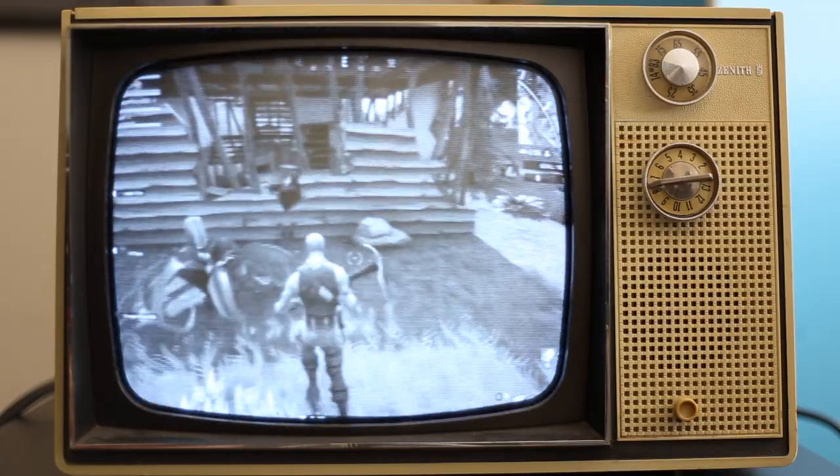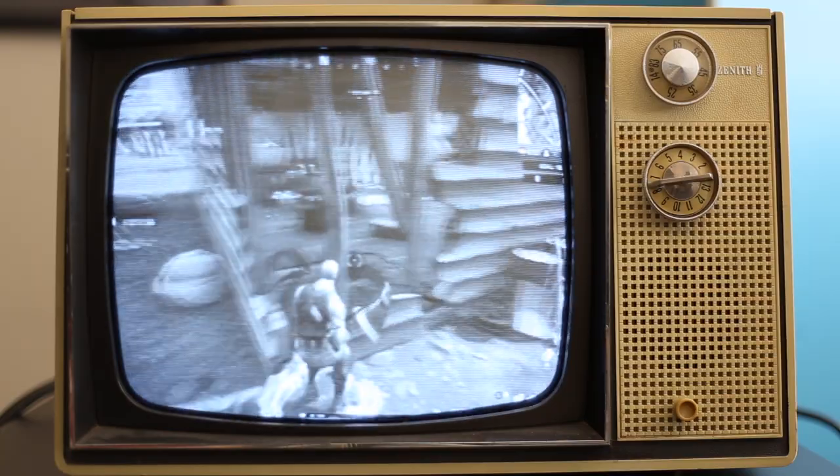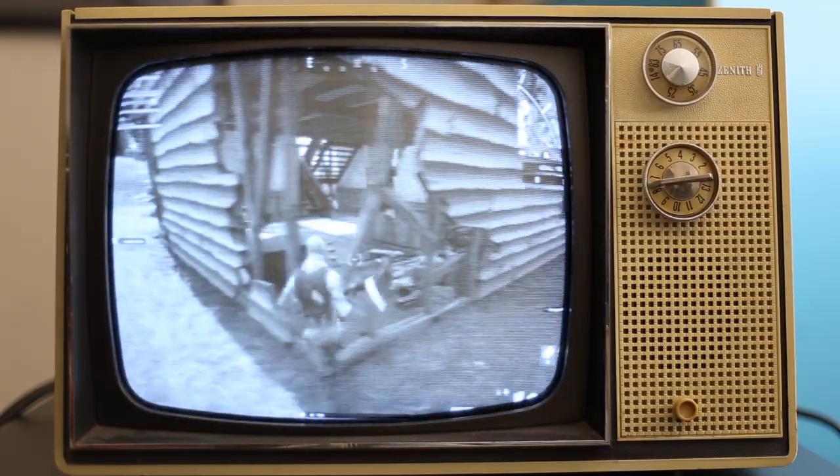I can say right off the bat the frame rate is excellent. The response time is also excellent — it's not something you would see in today's monitors — but the resolution and the quality of the video is absolutely terrible.